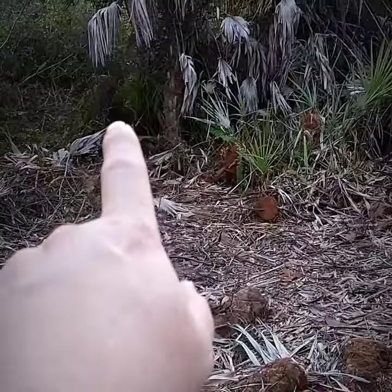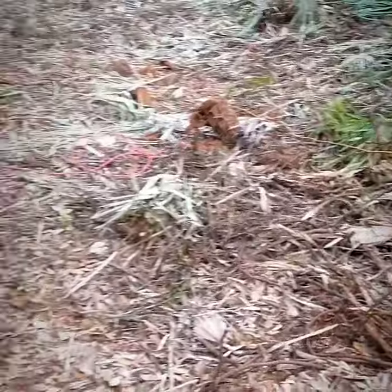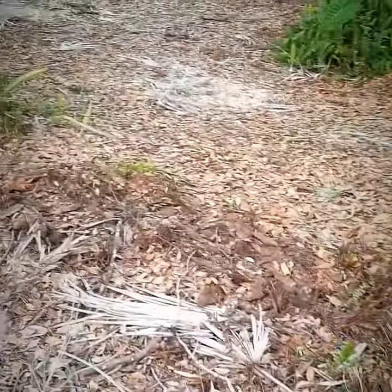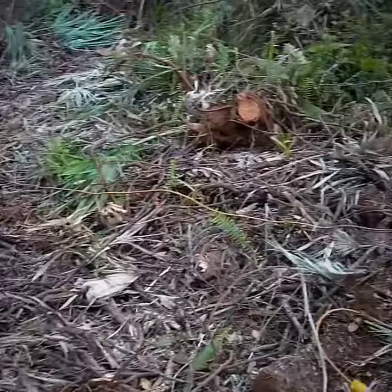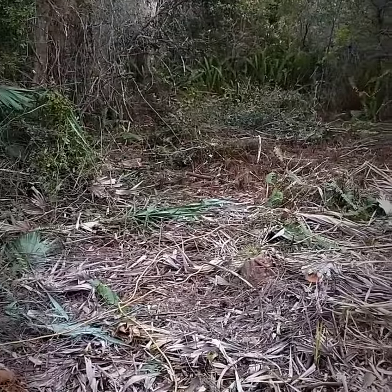I cut down a tree back there. There was a dead tree that had fallen here and you can see it — I've cut all that up. So I'd say for $40 to $48 I think it was, it's a good buy. Don't forget to like and subscribe.